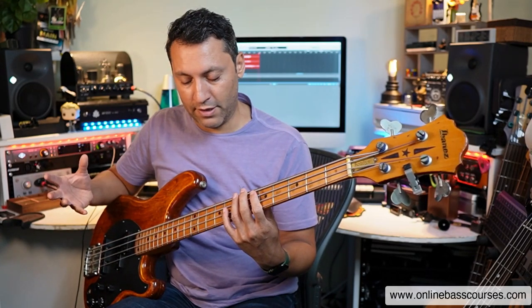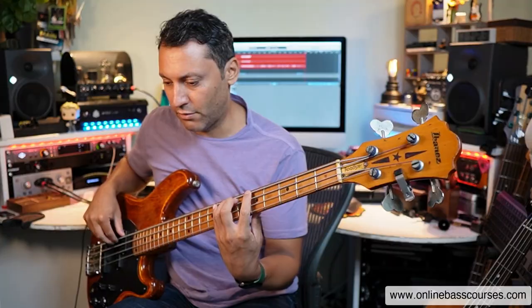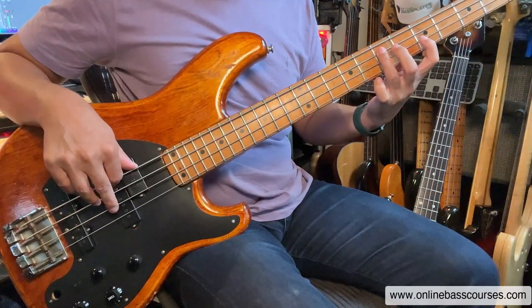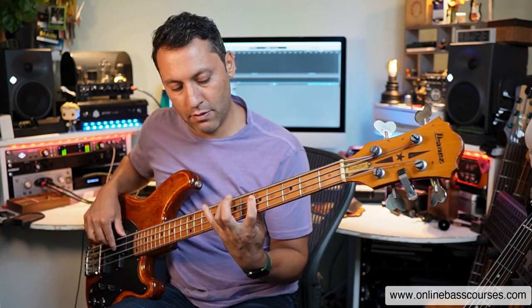Just a random thing over an A minor pentatonic one octave. What you'll notice if I slow down is that whether I'm plucking — index, middle, index, middle all the way — whether I'm plucking or fretting, there's a finger that is right where it needs to be before the next note is plucked. There's always a finger one step in the future, and that's the only way you're going to be able to get fast on the bass.